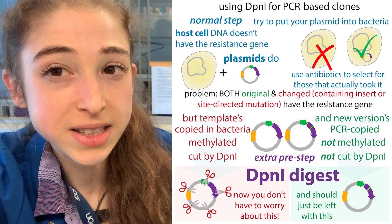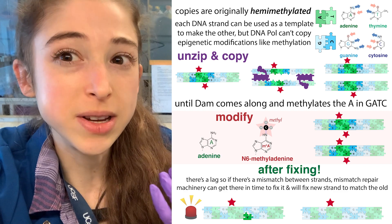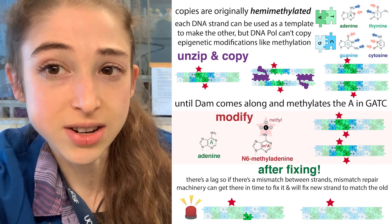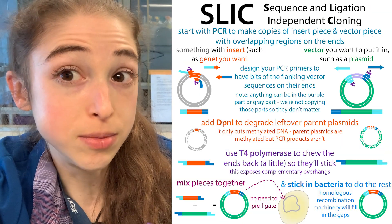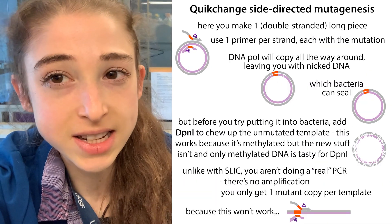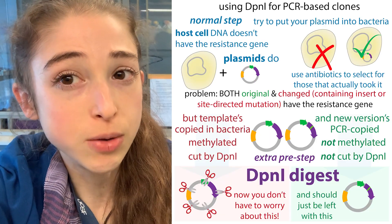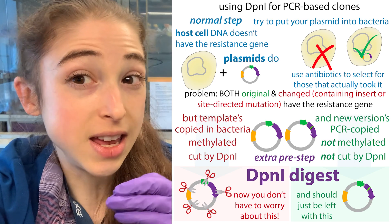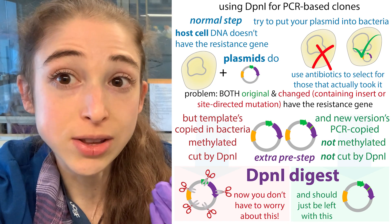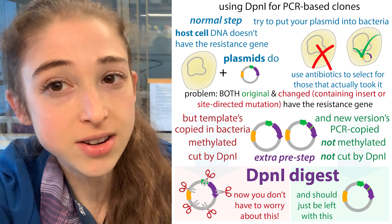Basically we can take advantage of the fact that when bacteria copy DNA, they add a modification that doesn't get added when we copy DNA in a test tube using PCR. So when we're using PCR to make different clones from a plasmid, or to make changes with mutagenesis, we have to make sure we can get rid of that template.